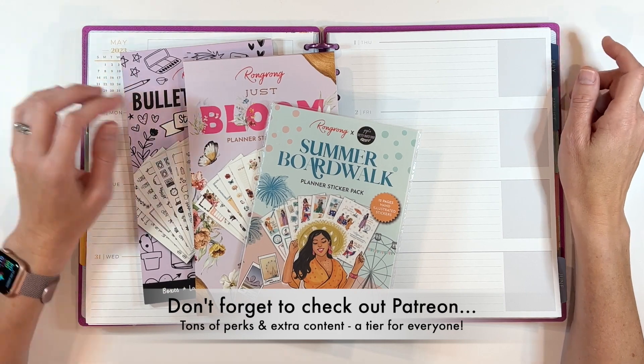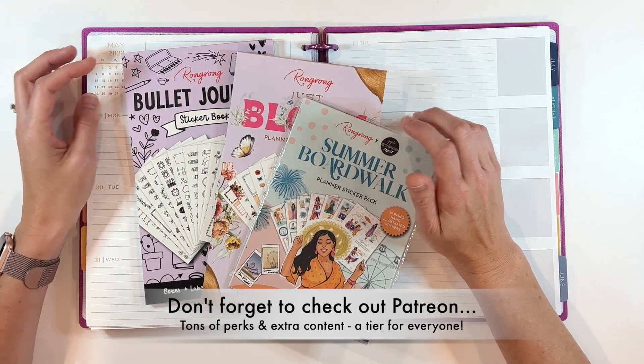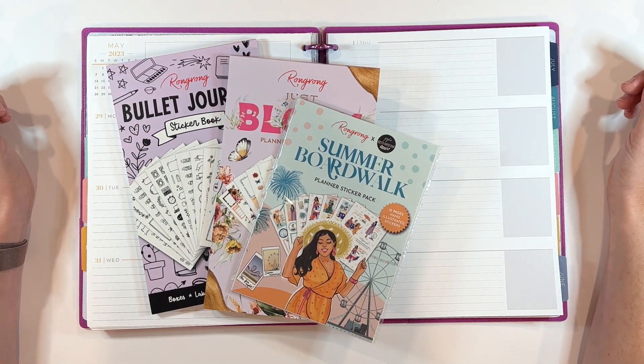I will put you guys on fast forward. I will link everything that I use down in the description box below. Heads up, the link to Rongrong is an affiliate link — it doesn't cost you any more, but it does help me out a lot when you're able to shop those links. All right, let's go.